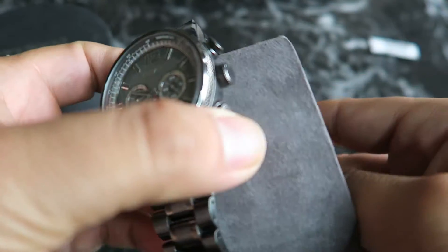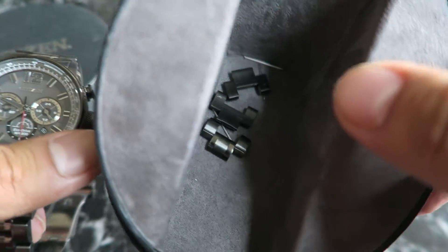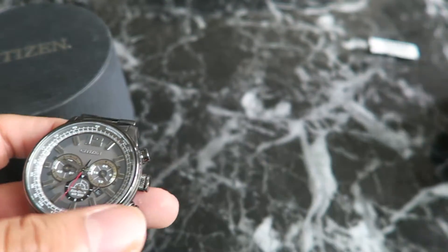Let me go ahead and put it on my wrist so you guys can see how it looks. I already removed three of the links here. I have a seven-inch wrist so I have a pretty small wrist.